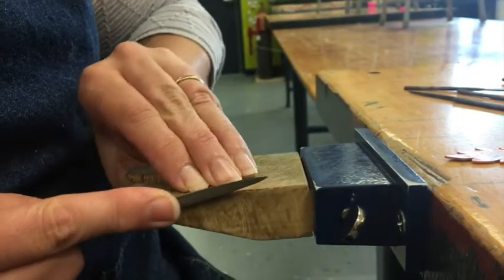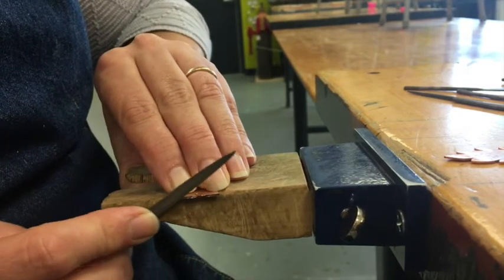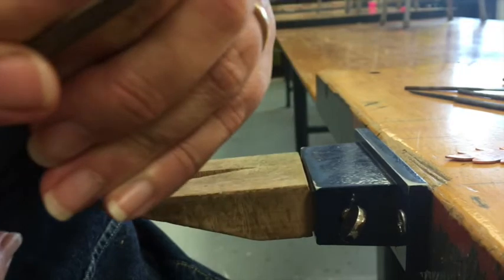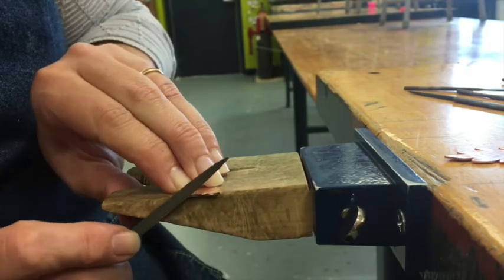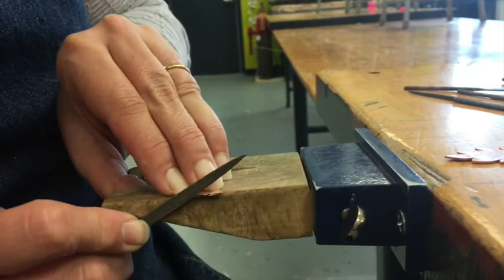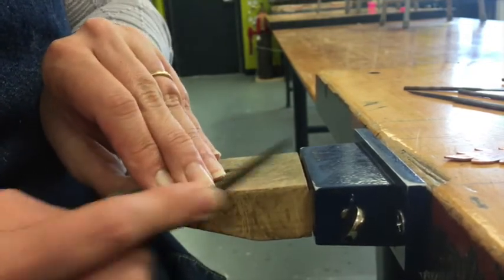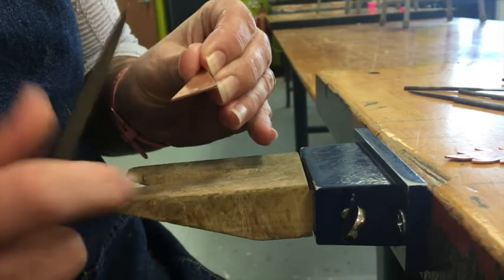I'm just going to file until those edges are straight — it takes some time and some work. Stay straight and perpendicular to the metal, angle your file forward, and it cuts on the push stroke. If you have any high points — on this piece of metal right here it bows up a little bit — I want to get rid of that high point. Instead of the full stroke down the metal, I'll just focus on that one high point until I knock it down and everything's even. Once I've got that even, then I'll keep going. Filing does take a little bit of muscle, so take your time.